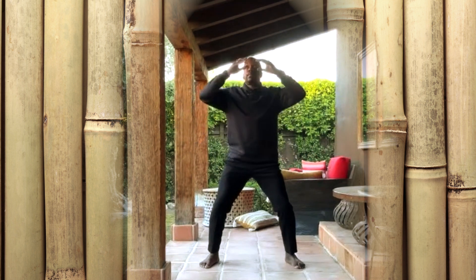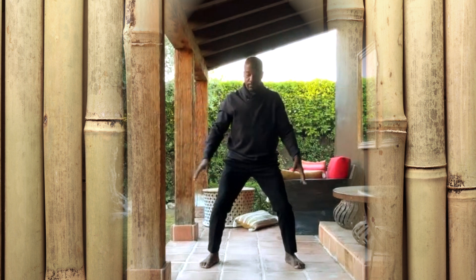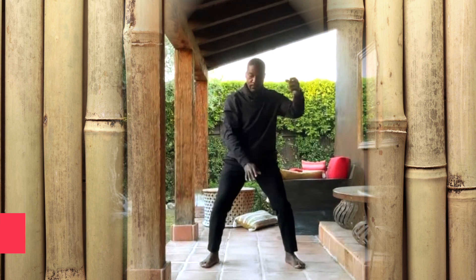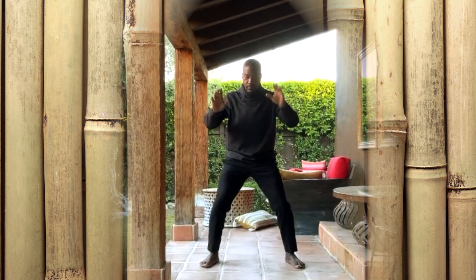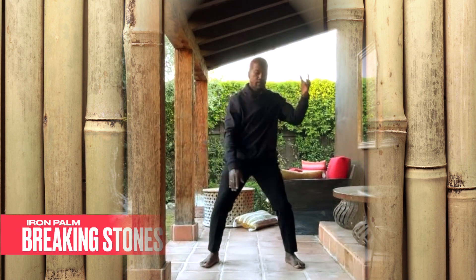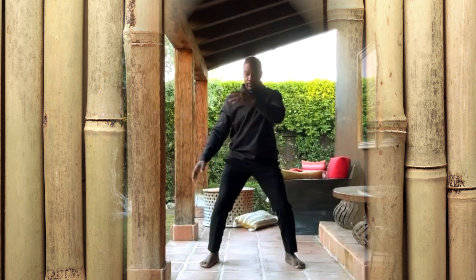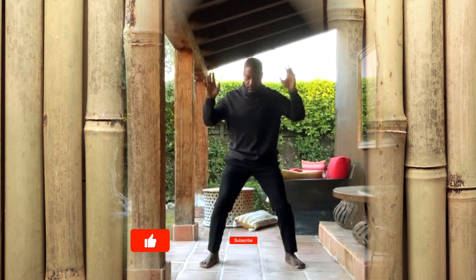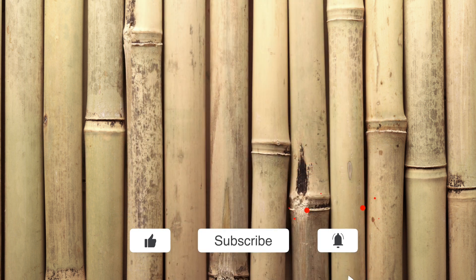Thank you. Excellent. Thank you for your participation. If you're interested in continuing, check out this video over here. Until next time, stay inspired and inspirational.